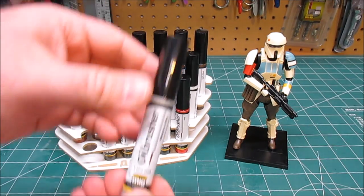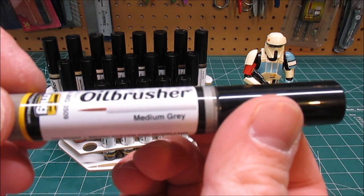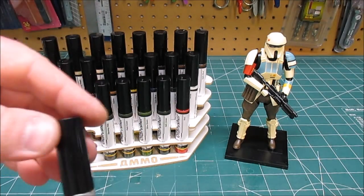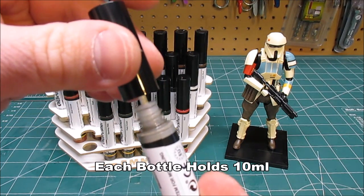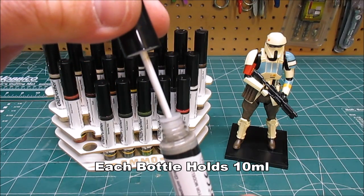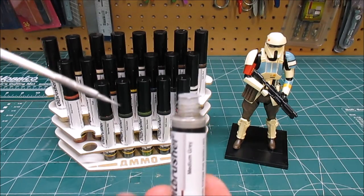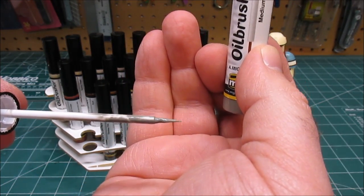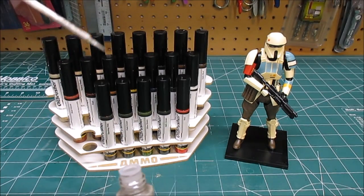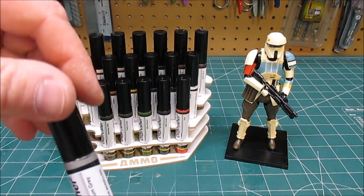They come in these cool plastic bottles. There are 21 different colors. You can see they've got all different lines here. It's almost like an eyeliner bottle, and it slides out really smooth. You see it pretty much cleans off the bottle, and then you end up with this super thin tip for applying your oils and your weathering to the model, and then removing them as you need to shade.